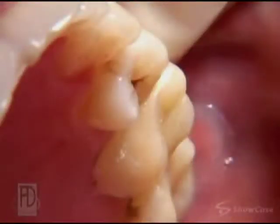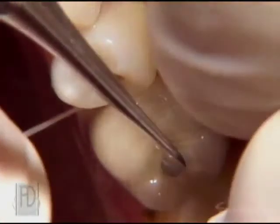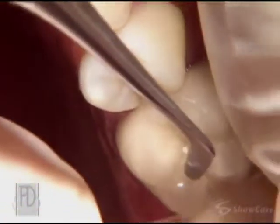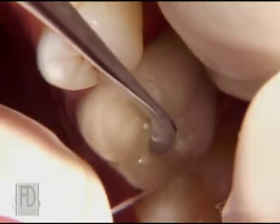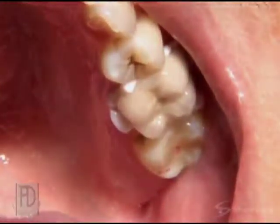In the meantime, we often place a temporary crown. On your next visit, we remove the temporary and try in your new porcelain crown. We check the fit, and when everything looks good, we bond or cement the crown in place.